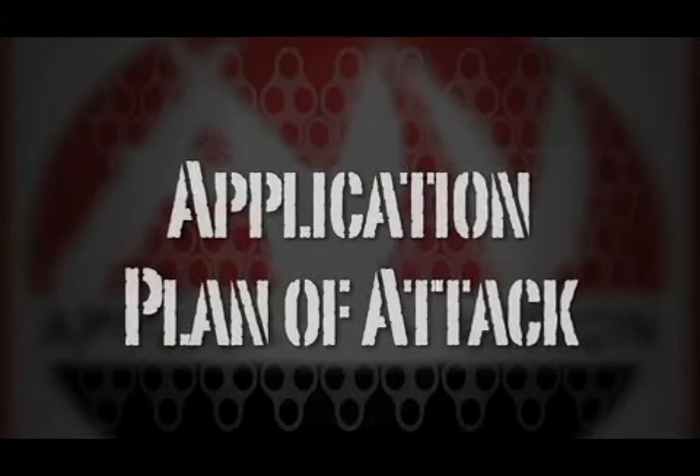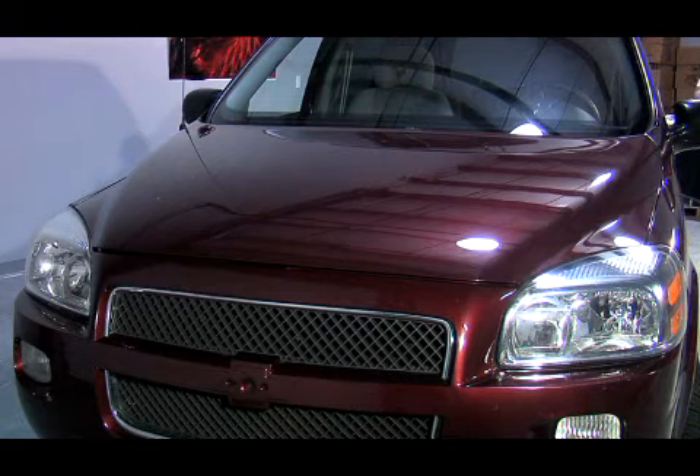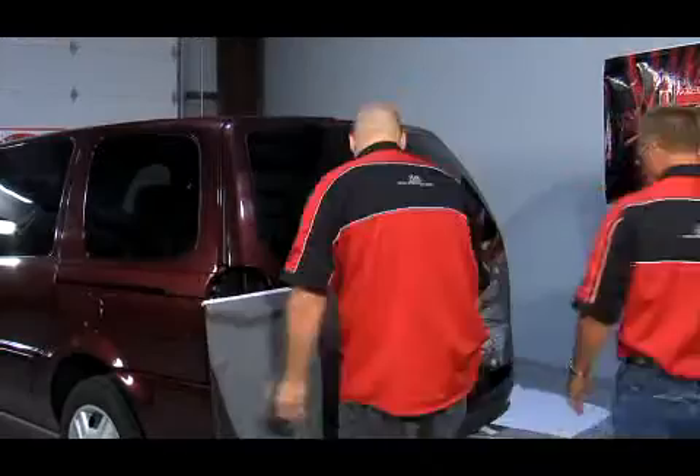With your panels dry fit and moved out of your way, you need to step back and review your application plan of attack. You could start with your hood, since it is an independent portion of the vehicle, or you could start on the side. I prefer to start on the rear of the vehicle, either side, and work my way forward.